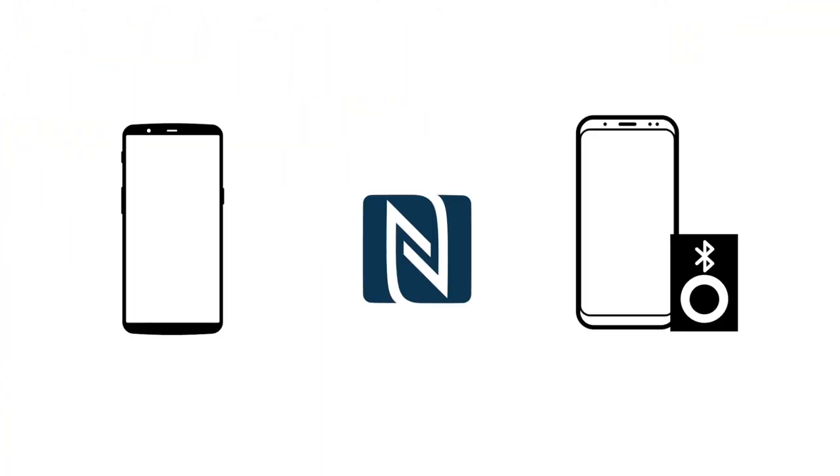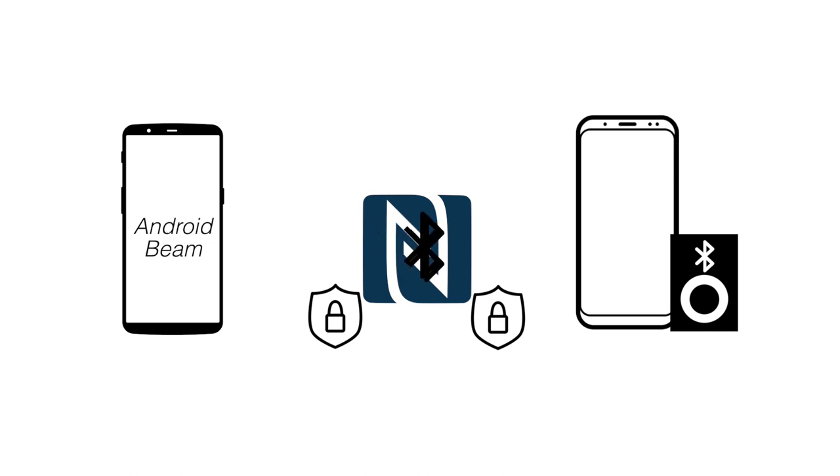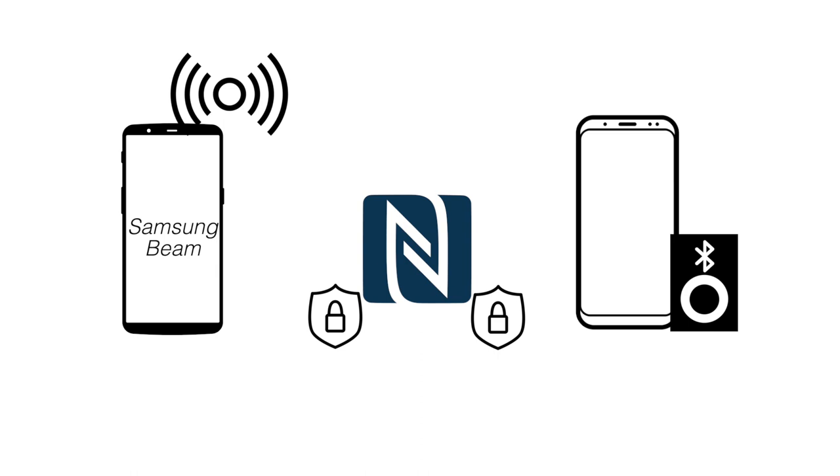NFC does not send data — it only acts as an authentication gateway. The app decides how it wants to send the data. For example, Android Beam uses Bluetooth. Samsung Beam used to use NFC but with Wi-Fi Direct — once you tap your phone with another Samsung device, it sends the data via Wi-Fi hotspot; it creates a hotspot and the other phone connects. All that happens when you just tap. So it doesn't take care of the sending, it only takes care of the authentication.